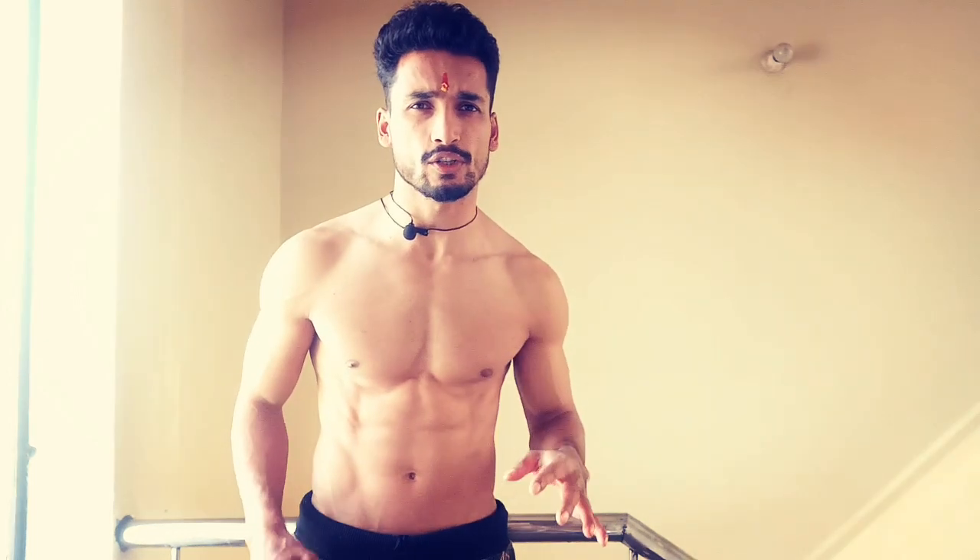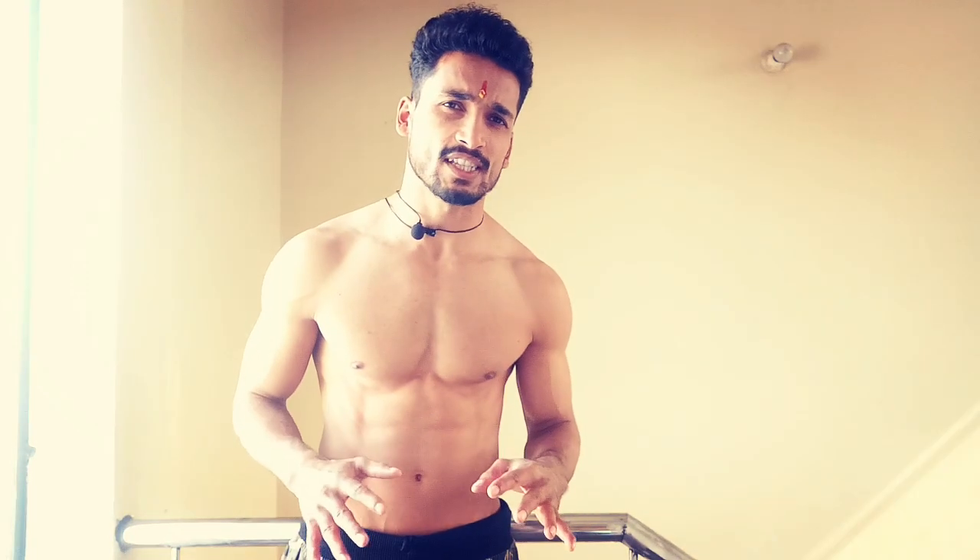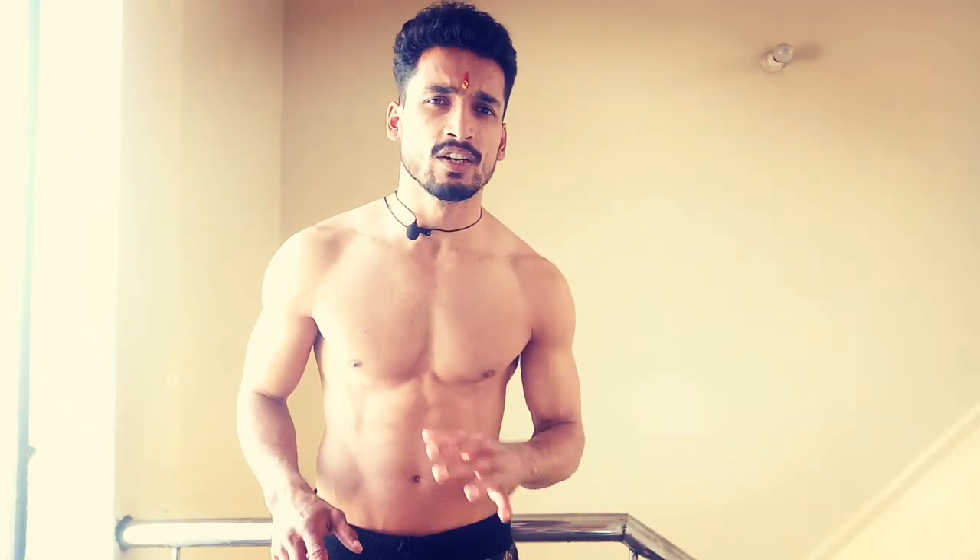Hello guys, Deepak Samant here with another video. Today's video is on the five best exercises for chest workout. Every exercise you have to perform three to four sets and 10 to 15 repetitions, and rest between the sets 30 seconds to one minute. So let's start.